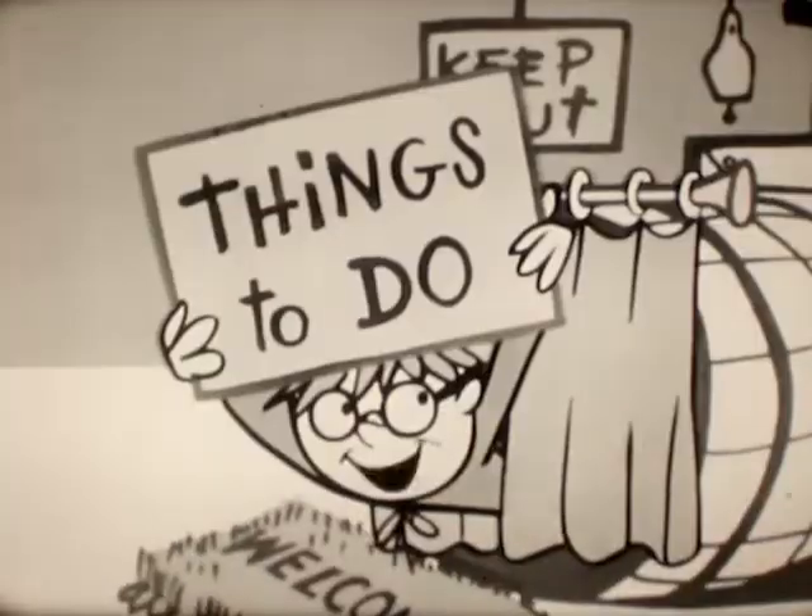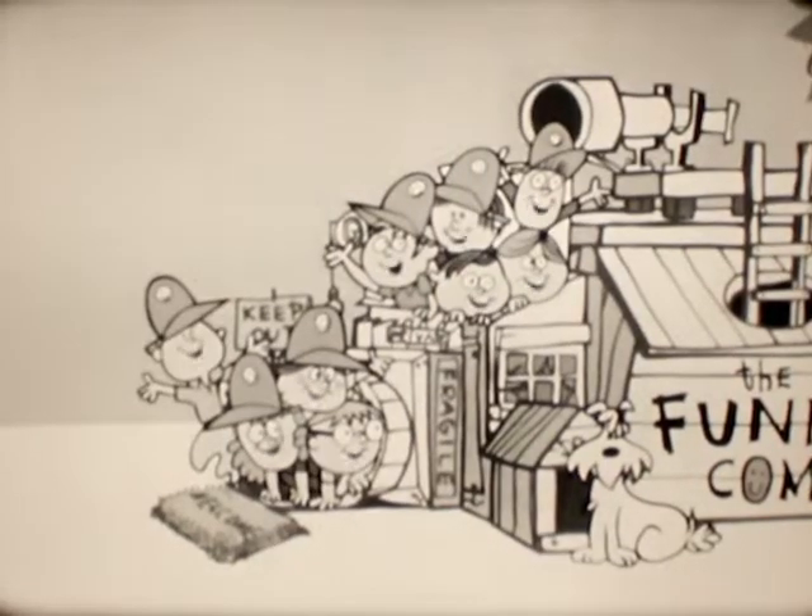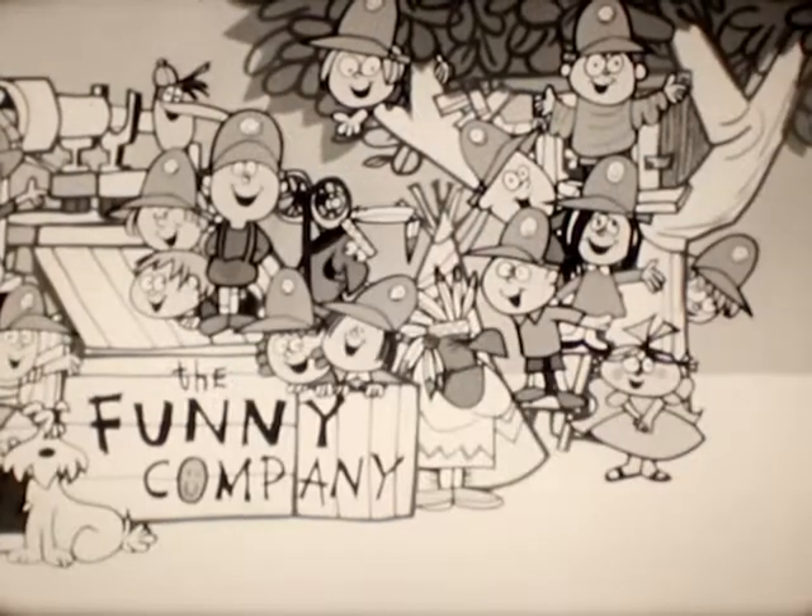Things to see, and things to do, stories, toys, all sorts of things of interest, and fun for girls and boys.